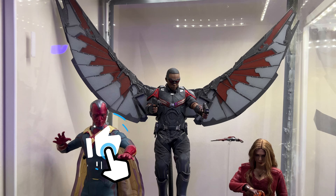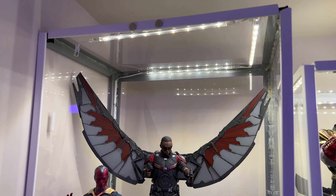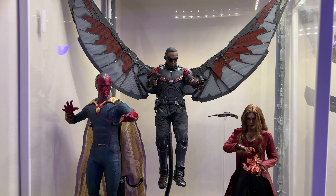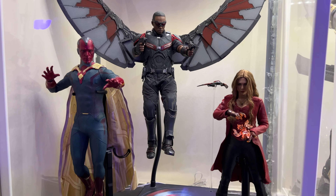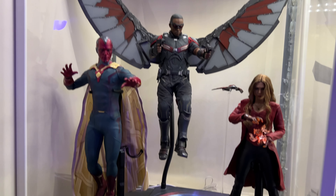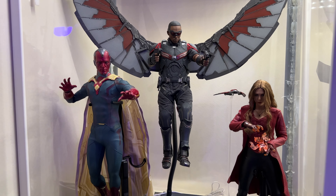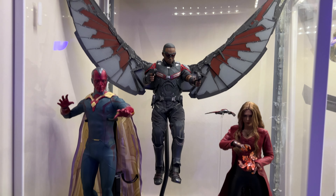Here's the very first case in the collection. This is a Home Depot case made by yours truly — they sit on top of the detolf. Right here we have Falcon, Vision, and Wanda Maximoff Scarlet Witch from Civil War. These all look great. This Vision is from Age of Ultron, which happens to be the only Age of Ultron figure in my collection. These guys look great, I love the three of them together.